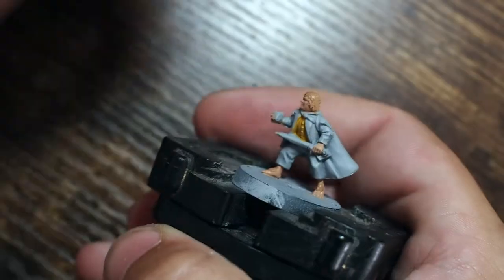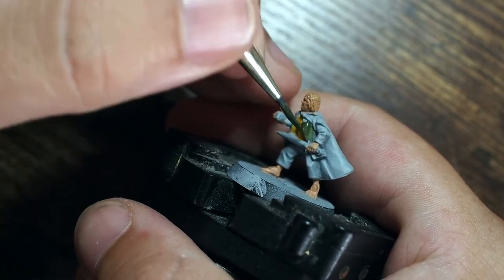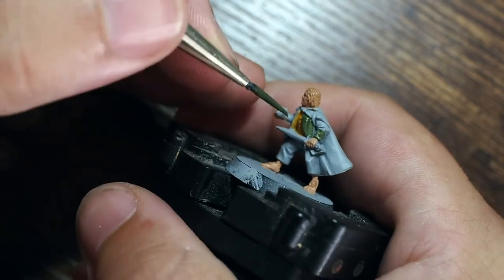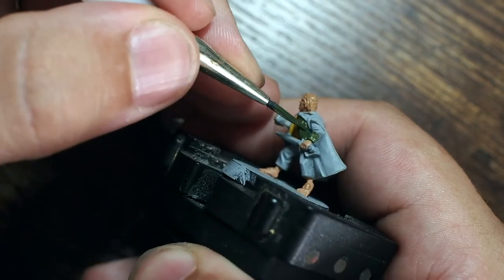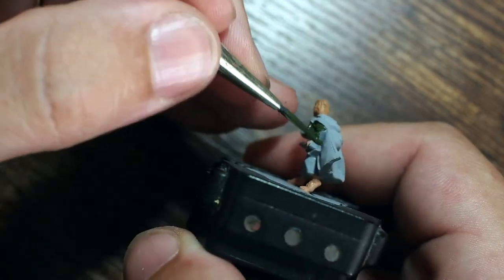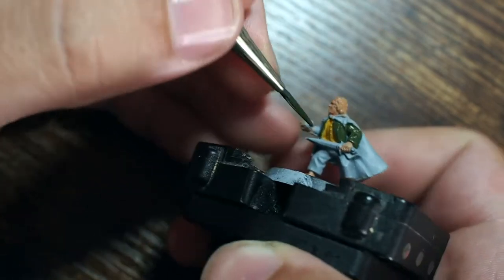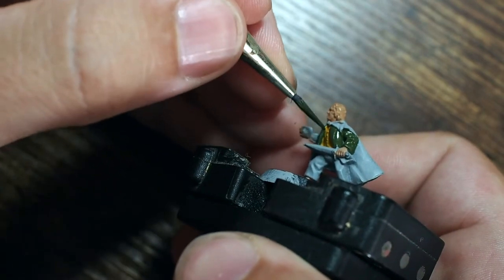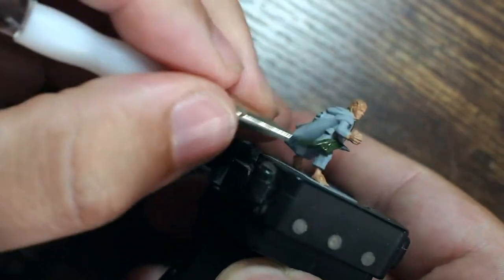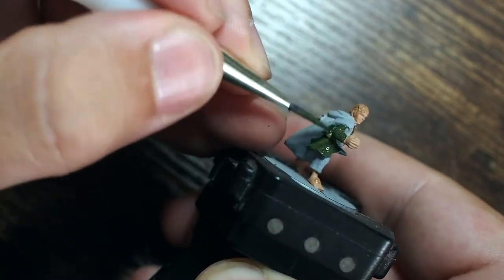We're then going to paint his jacket using a military green from Vallejo. This is a great color because it dries down into a really nice matte effect and is quite dark to begin with, which is perfect for allowing us to build tones and vibrancy back up later. I'm trying to be as careful as possible around the hands and the waistcoat, getting into as many of the creases as possible, though as I normally say, mistakes can be fixed later during base coating.